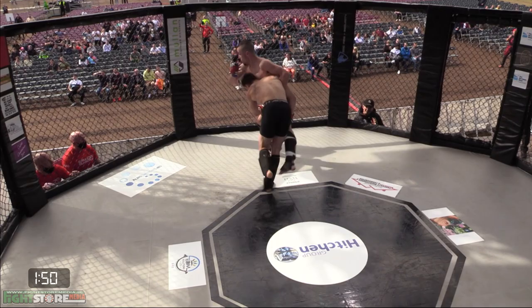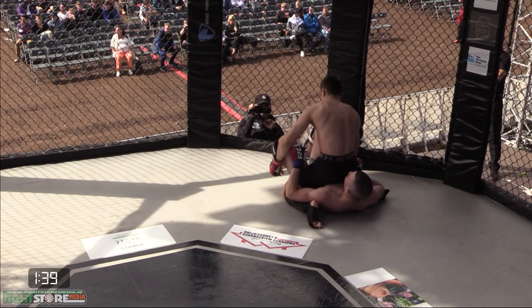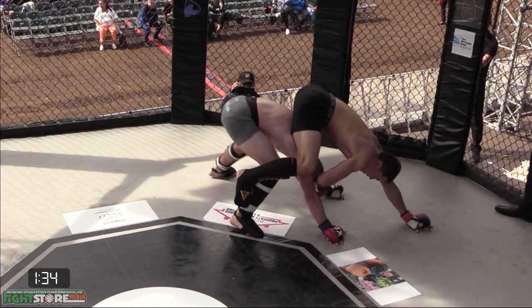Dives in on the takedown — beautiful. Grabs it, clinches the two legs together, uses his own leg for the trip. Looking to advance position, may look for the knee bar here. How slick is Balancigarcio on the ground — doesn't have any hooks in, but right back to his feet.